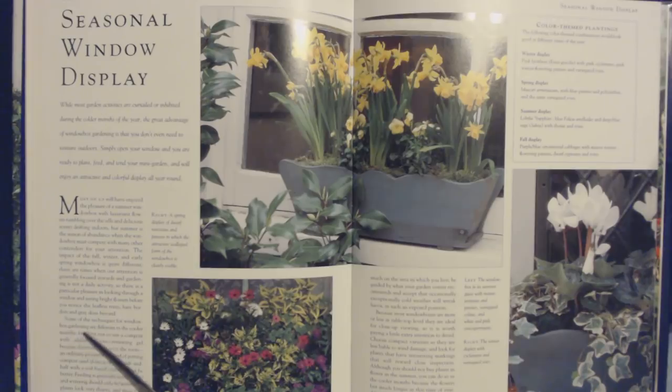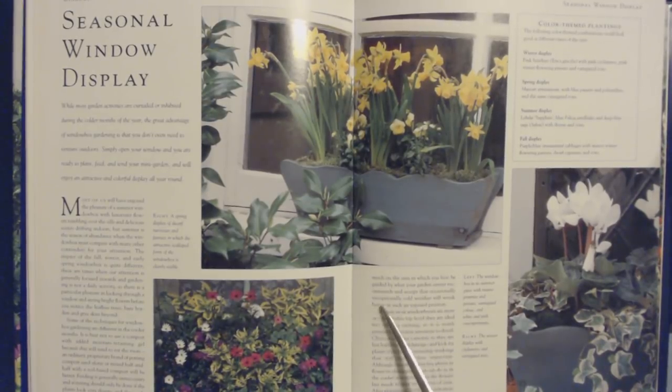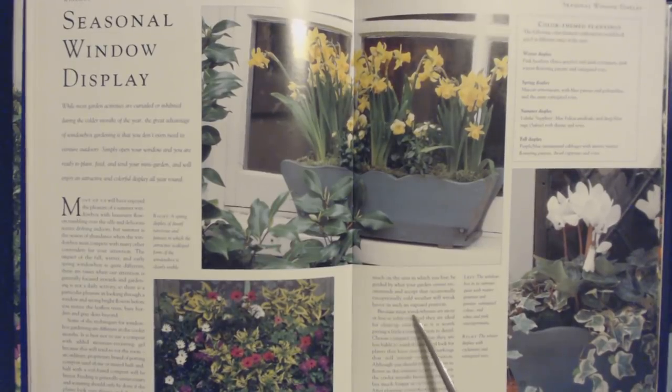Some techniques for window box gardening are different in the cooler months. It is best not to use a compost with added moisture-retaining gel because this will tend to rot the roots. An ordinary proprietary brand of potting compost used alone or mixed half and half with a soil-based compost will be better. Feeding is generally unnecessary and watering should only be done if the plants look very thirsty, and then only in frost-free conditions. What you can grow during the winter depends very much on the area in which you live — be guided by what your garden center recommends. Because most window boxes are at tabletop level, they are ideal for close-up viewing, so it is worth paying a little extra attention to detail.